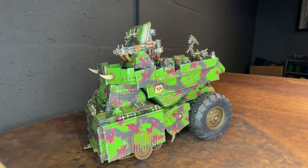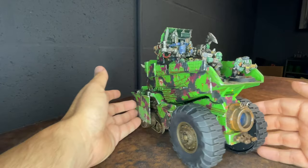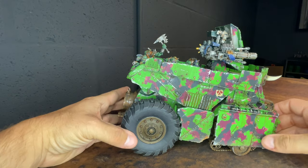As a Blood Axe player, I knew it was going to have to be camouflaged, and I wanted to pick a scheme after my build that was totally off the wall. So this is my armored dump truck going to run as a kill tank. I'll take you on a tour of the vehicle and show some functional features and talk about some of the bits I used. You can see it retains most of its dump truck shape.